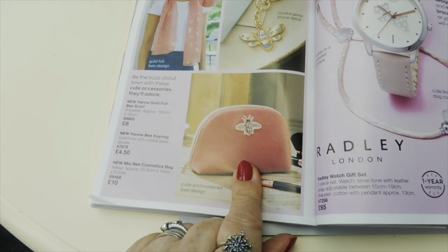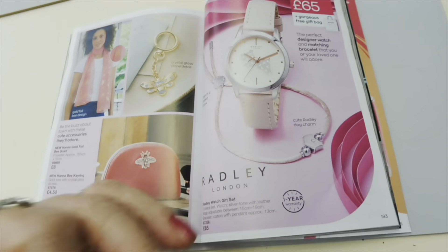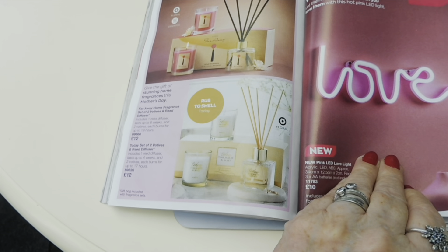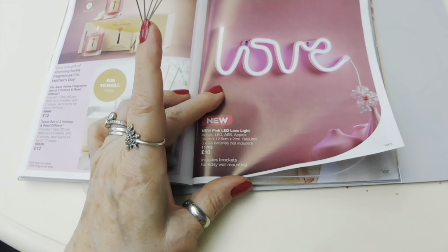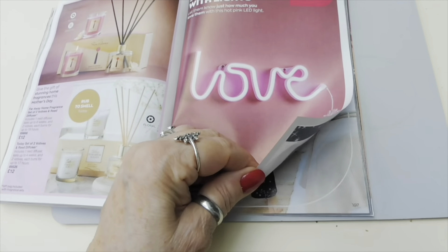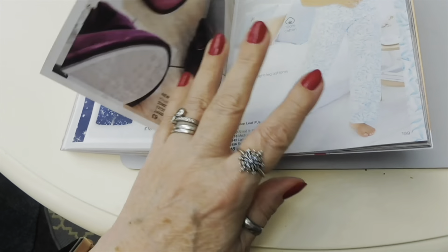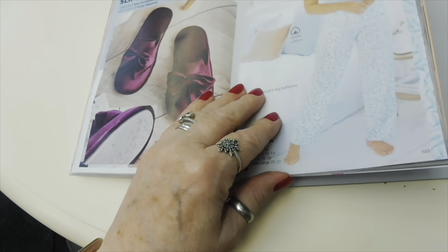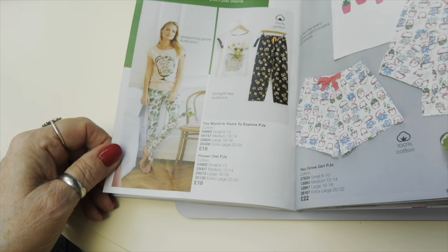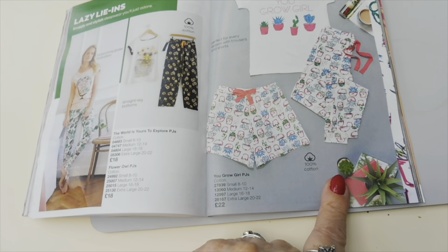There's another scarf and a cute bumblebee makeup bag. There's a designer Radley gift set for £65. You've got candles and a reed diffuser, and a pink neon LED Love sign - great for a teenager's bedroom! Jarmies in Dance and Dream - they go up to size 20/22, 100% cotton for £18, with little slippers for £9. There's also a nice little three-piece lounge set.